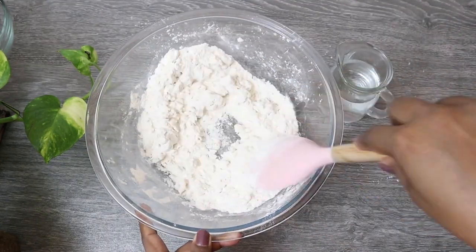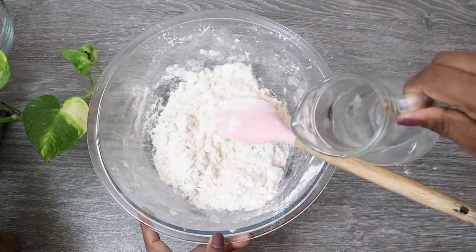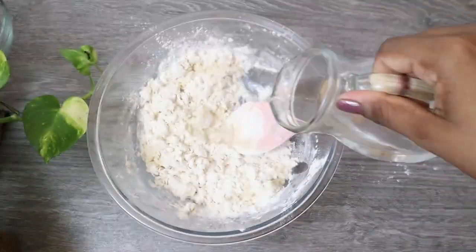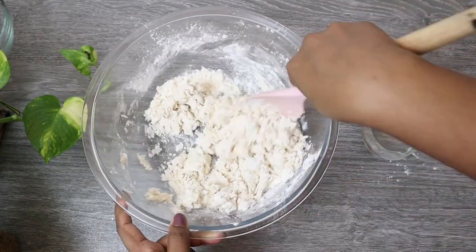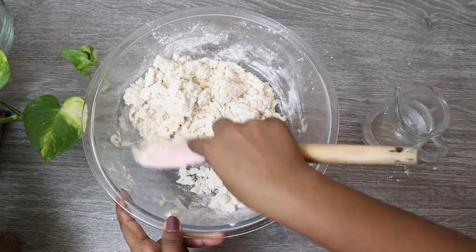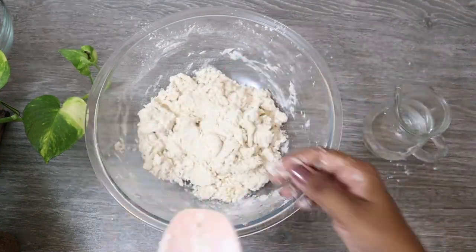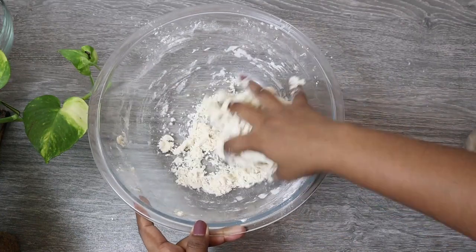Once you add 1 gram of sugar, you can have 3 grams of sugar. Now let's try 5 grams of sugar. Then add 1 gram of sugar. Now add 1 gram of sugar, then add 2 grams of sugar.